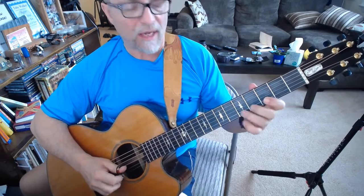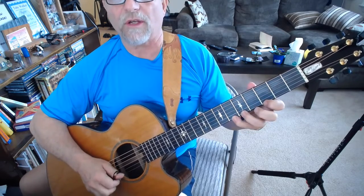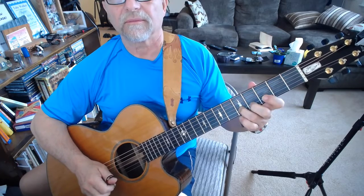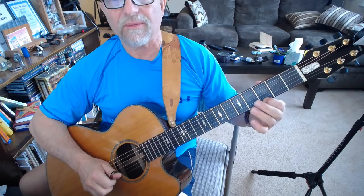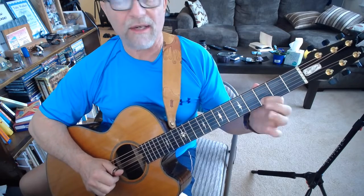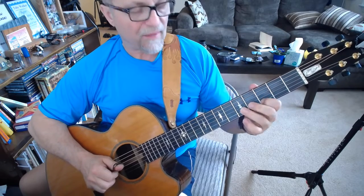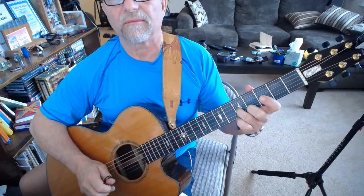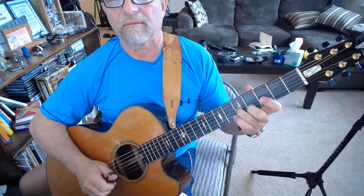Then I come in with my third finger here — so that's the first four notes. Now the next four notes: I hit the G, then I do a pull-off from the five to the three, the E to the D, and then I hit the C note.